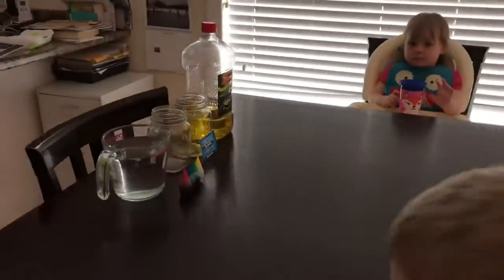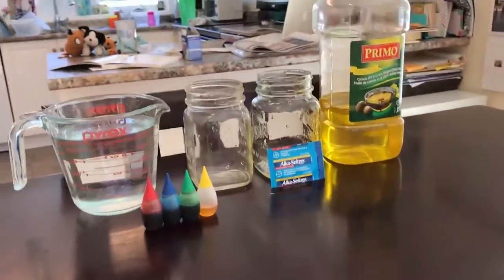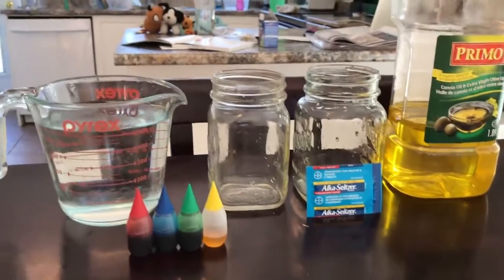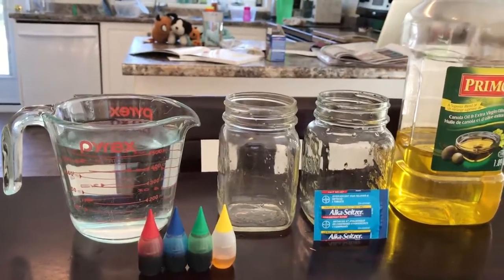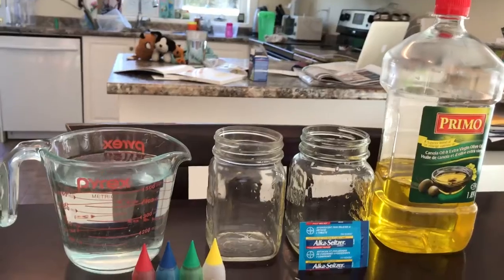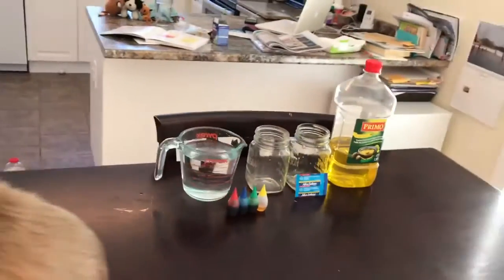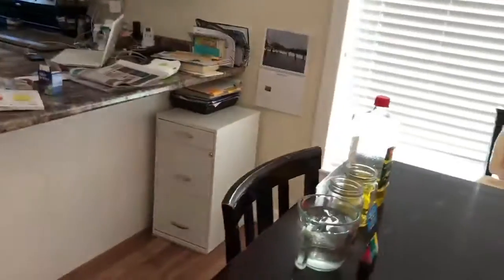Today what you're going to need is two mason jars, some Alka-Seltzer tablets, some food coloring, oil, and water. You can use any type of oil that you want — it can be really cheap oil if you want.